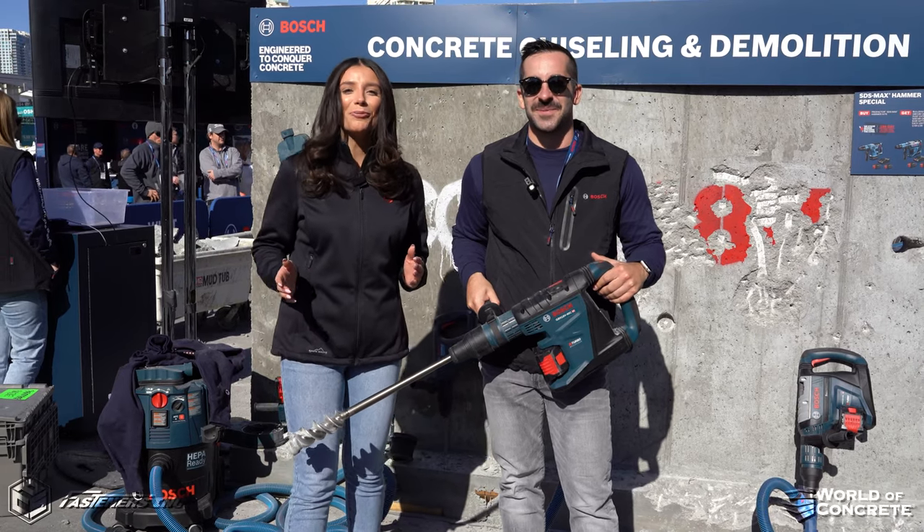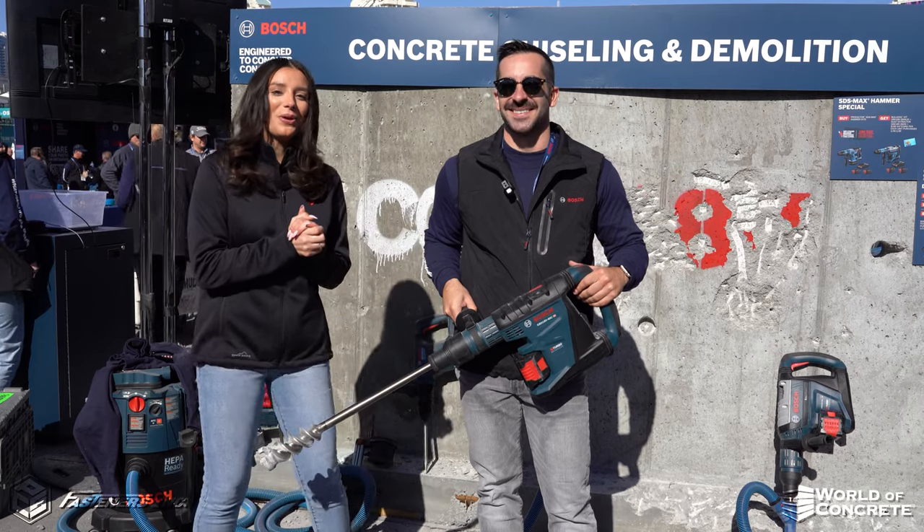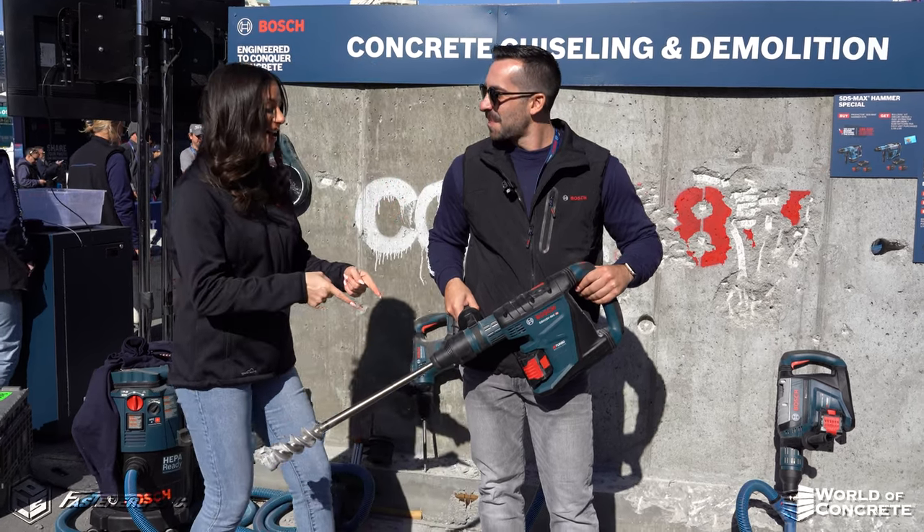Hey, it's Alexandra Weber with Fasteners here at World of Concrete, Day 2 with Bosch. We have Mike here, who's going to be showing us the latest and greatest. Mike, what do we have here?